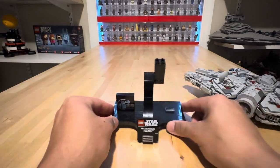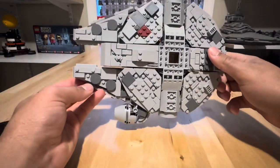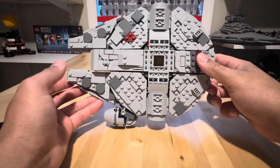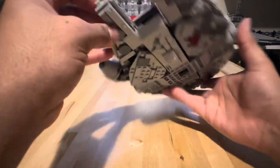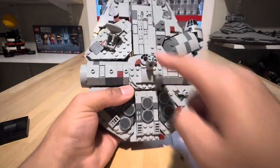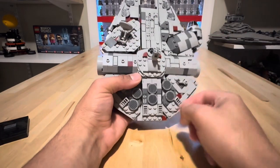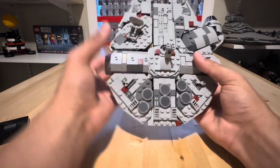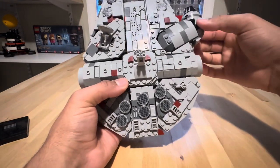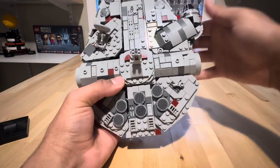Going to the model itself, it's a pretty detailed model. Even the underside has greebling and things of that nature to give it that stylized look. All these are just panels — you build the center structure, which is this kind of cross shape, and you just clip onto it these extra pieces. The front of the ship and the cockpit are Technic, so it's connected with Technic pins.